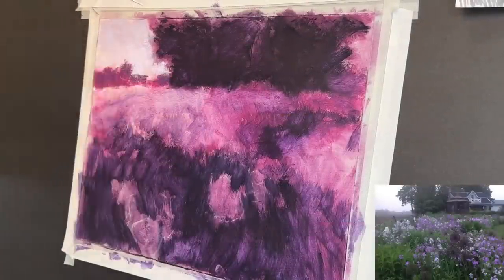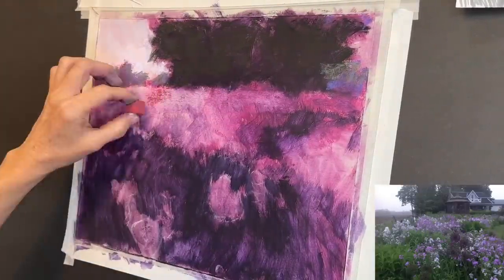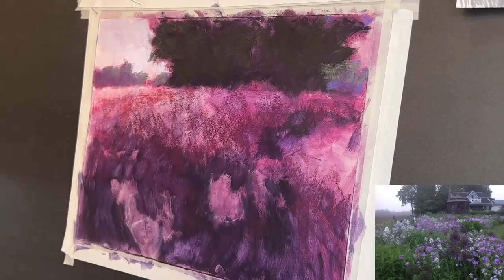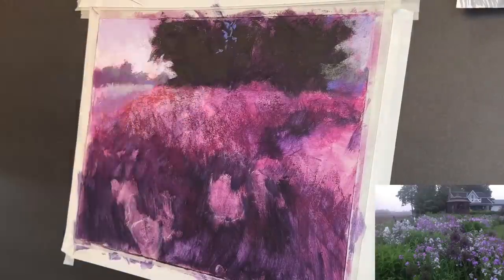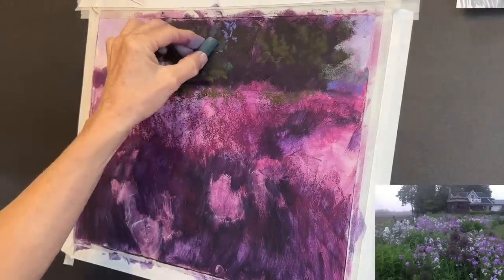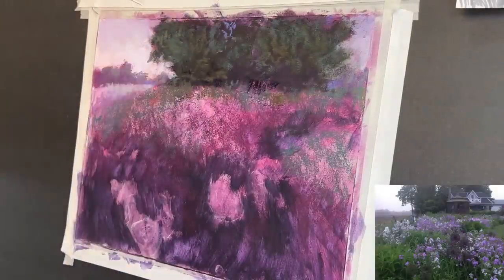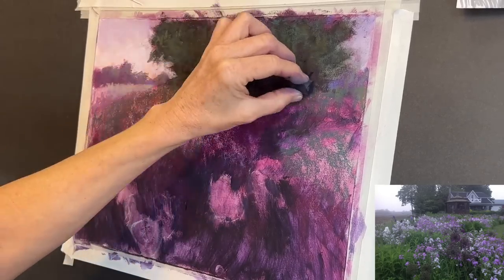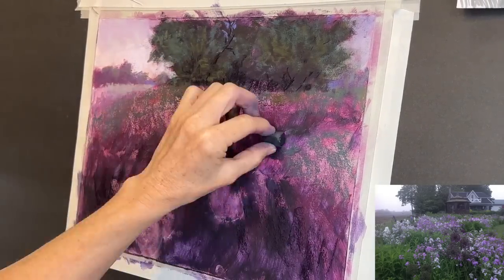Now to apply soft pastels — this is really going to be fun! I'm giving some value to the distant trees, keeping them lighter in value than the foreground trees. I noticed a lot of space still very light in the middle ground, so I grabbed a magenta and a warmer color to lay that down. Then I started carving these trees out — this is called negative painting, or painting sky holes. By adding some greens and lighter values, the trees start to become trees instead of blobs. It really does start with big shapes.